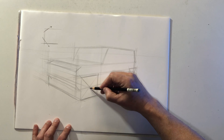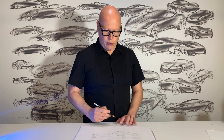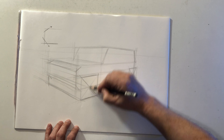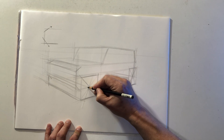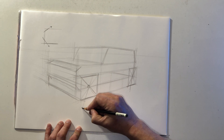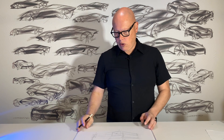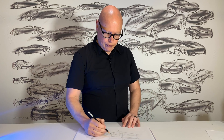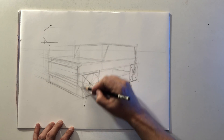Now I know where the exact center of the wheels are and how wide and tall the wheels need to be. I also need to know the orientation of the ellipses, so I'm going to draw another guideline — a 90-degree major axis. With cylinders, the major axis or the longest part of the ellipse is always 90 degrees to the direction of the cylinder. Now I have the correct width, height, and orientation for the front and rear wheels. I'm going to start to slowly fill that square with an ellipse, keeping it very light and building it up slowly.